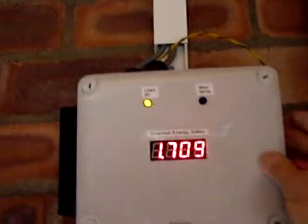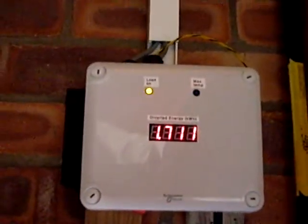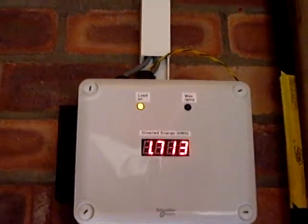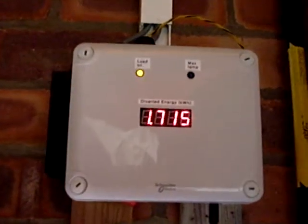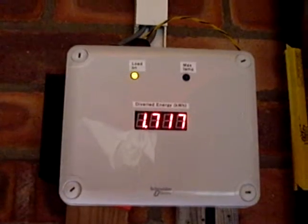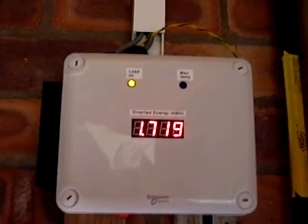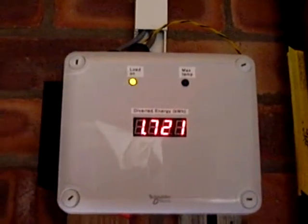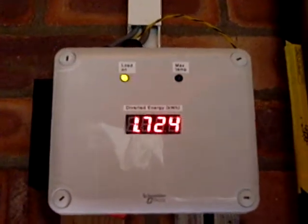If I operate the mode switch around the side, we're now in normal mode. The light is now flashing on and off quite regularly and very fast, probably too fast for the camera to pick up. But as you can see, the watt hours is still continuing to increase. Because the load is still on for the same proportion of the time, albeit on a faster time scale, we are still operating within the permitted zone of the meter.